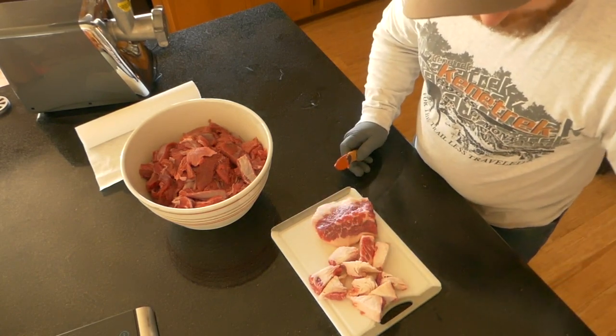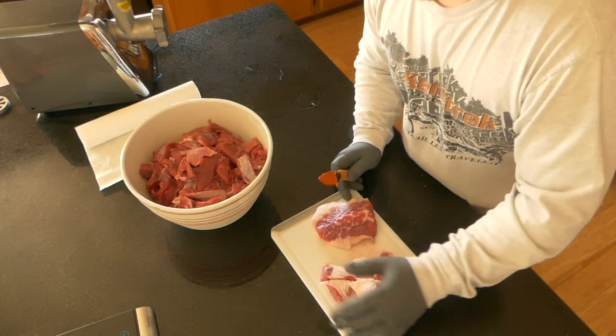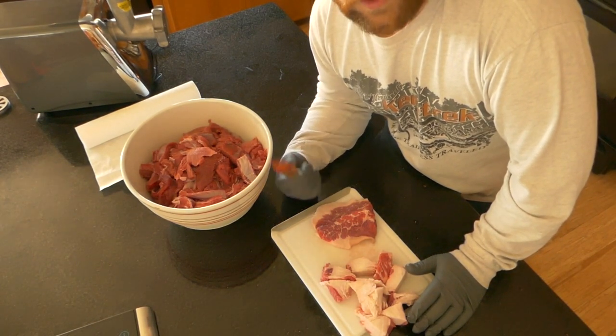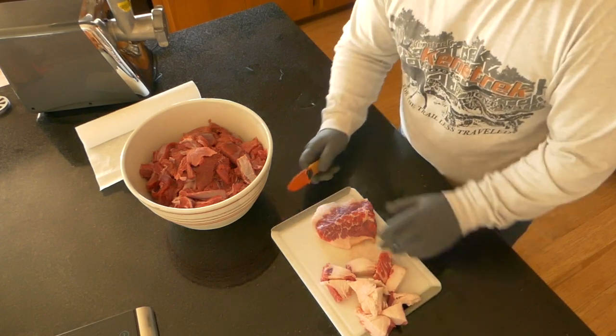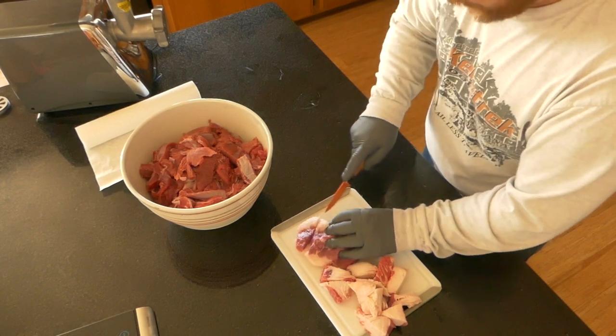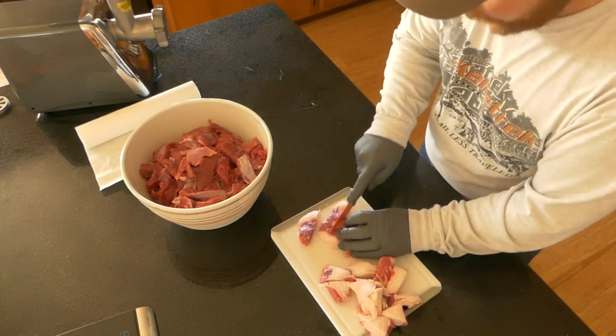This is beef suet. You can get it from any meat place — Winco, Safeway, Fred Meyers, anywhere. Works really well. You can use pork — I really like pork — but it also depends on the availability of everything.